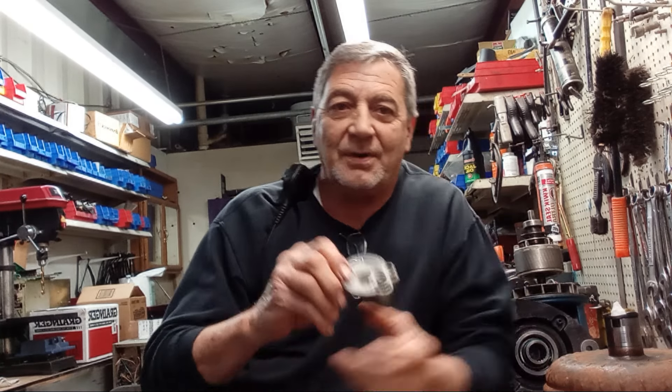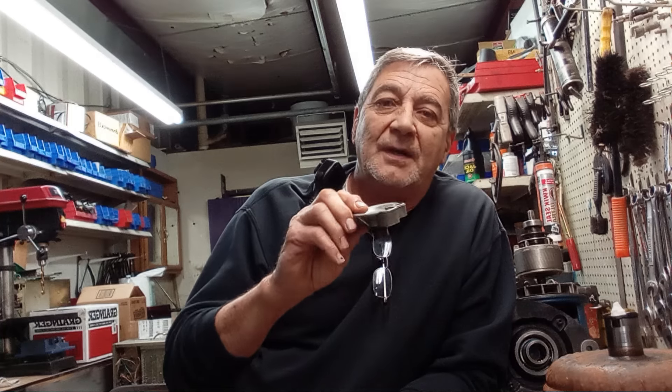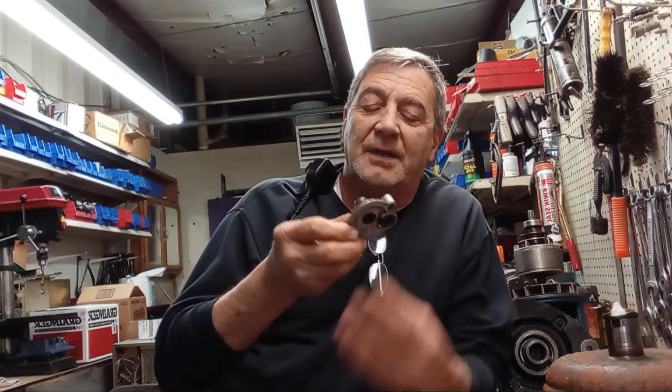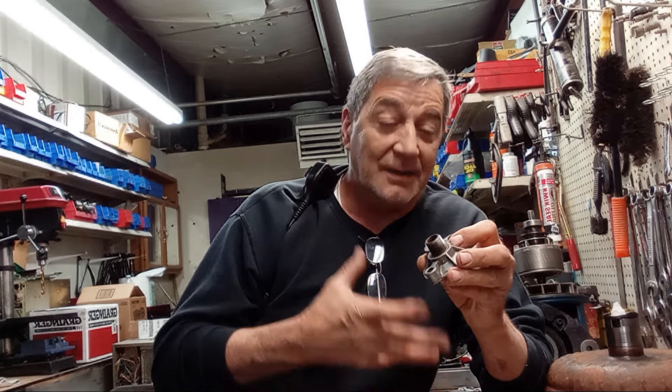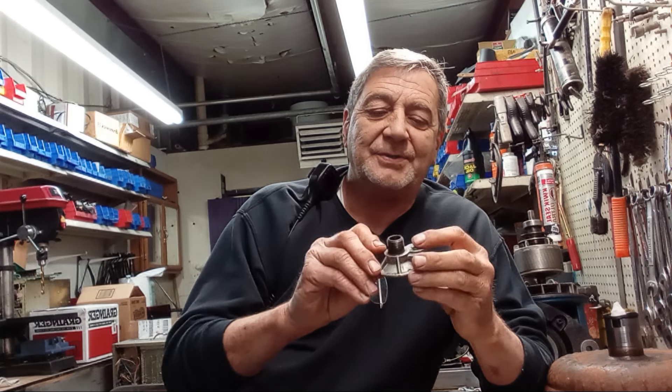If you've got a fresh motor — say you just rebuilt a motor and you're wanting to break it in — the first 20 minutes of that break-in is the most critical part of that engine's life, especially if you're running a flat tappet cam. If you were to wipe the cam out, some of those particles from the cam could go through that bypass, get sent through your oil system and into your crank. You can eat up bearings, eat up your crank, and it could cost you some pretty big problems.